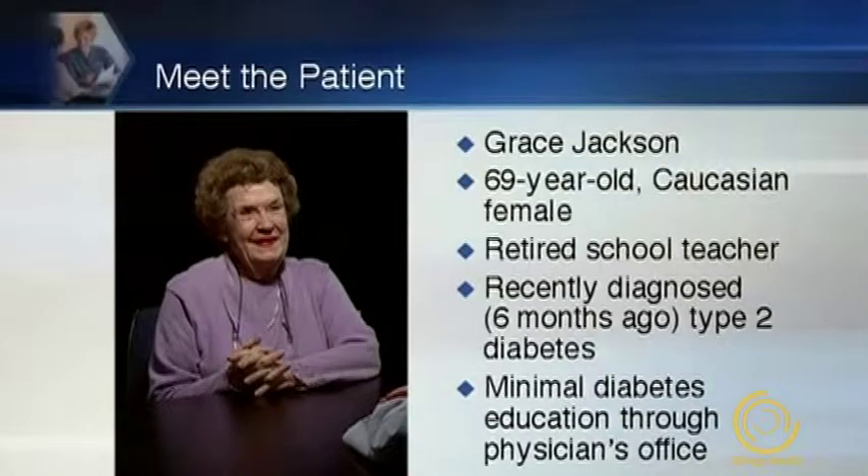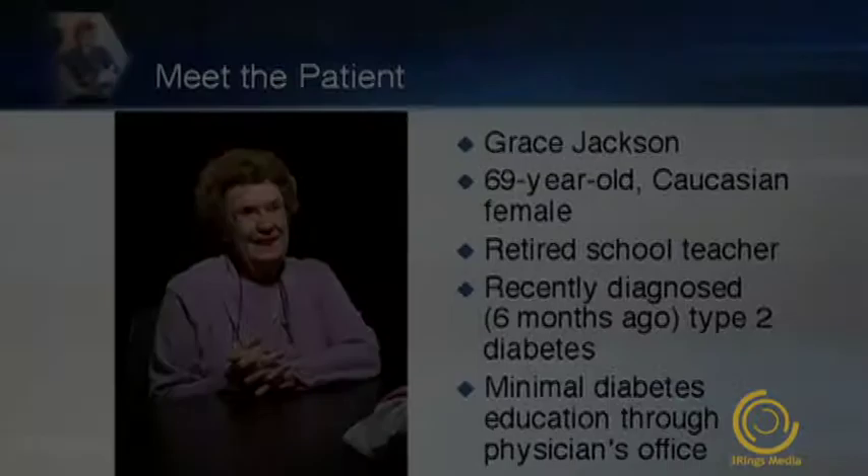Let's start by meeting the patients. Our first patient is Mrs. Grace Jackson. She's a 69-year-old retired school teacher who was recently diagnosed with type 2 diabetes six months ago. She's received minimal education from her physician's office. Hello, Mrs. Jackson. How are you today? Well, Scott, I've had better days.